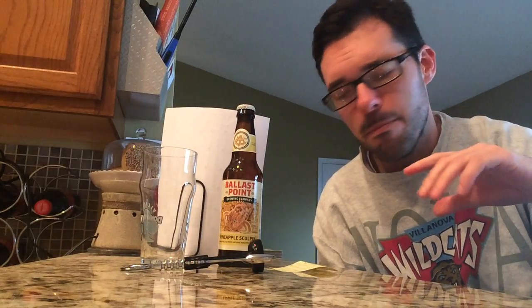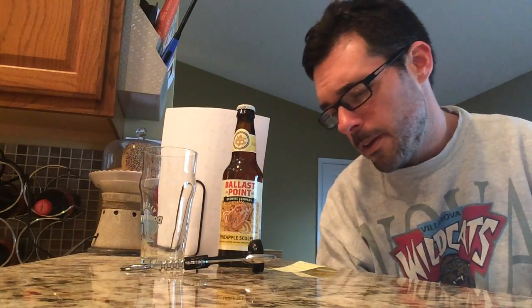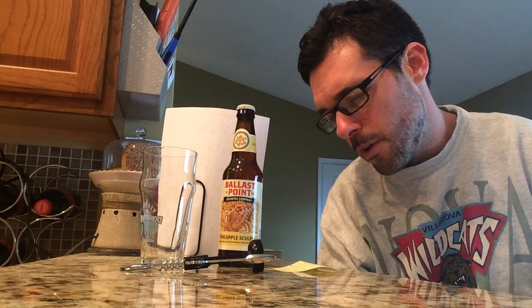They added a lot of different ingredients to produce different beers, and one of them was pineapple. The grapefruit one I think is a little more easy to get; the pineapple one takes a little searching. I believe I spent three or four dollars for this bottle at just a bottle shop. I didn't get any more than one. I liked the grapefruit, not as much as the original Sculpin if I remember, so we'll see if this one is different.